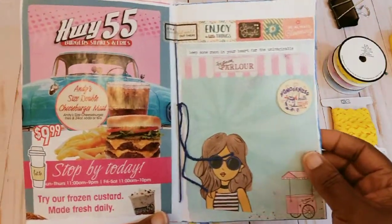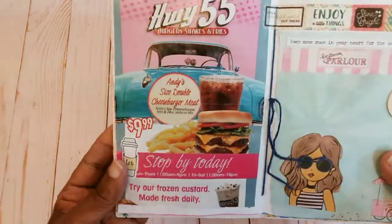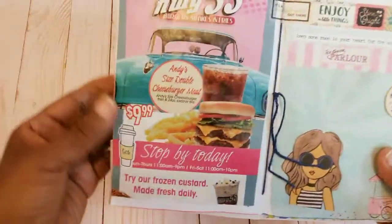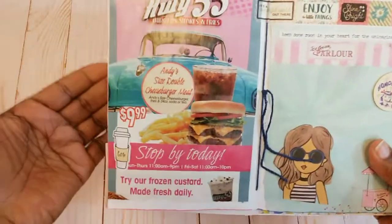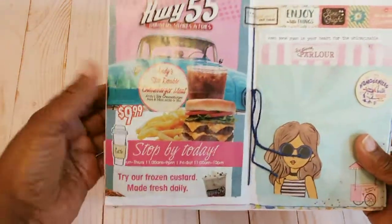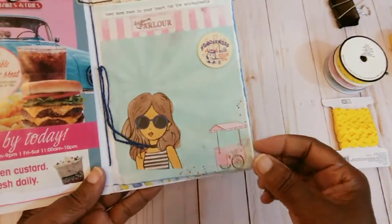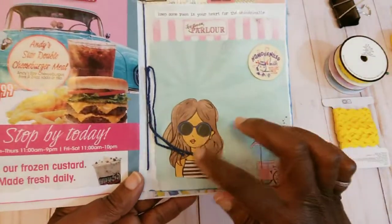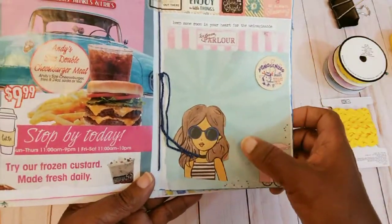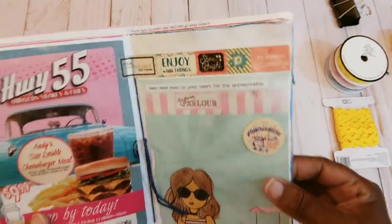This is just the graphic from a little restaurant in our town — their little advertisement. I just love the colors so I put the little menu thing in there. This is just some scrapbook paper — one of the little Hobby Lobby girls. It was a tag but I just colored her and cut her out, with some washi tape up at the top.